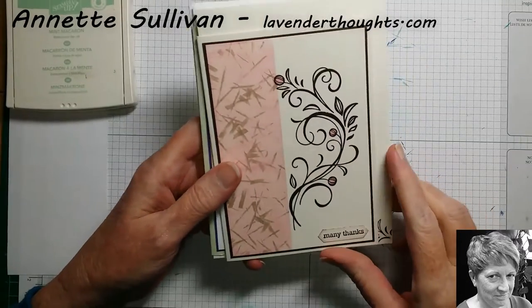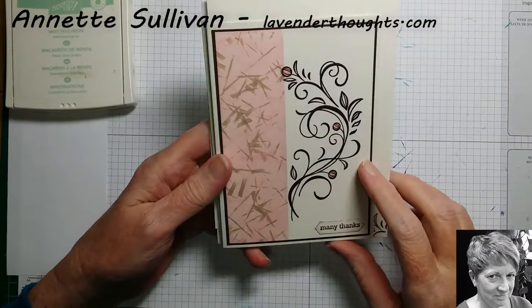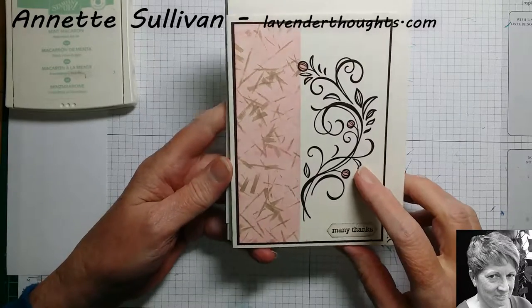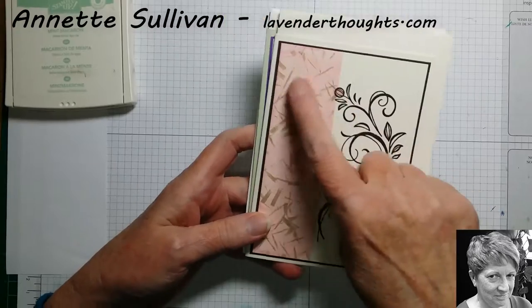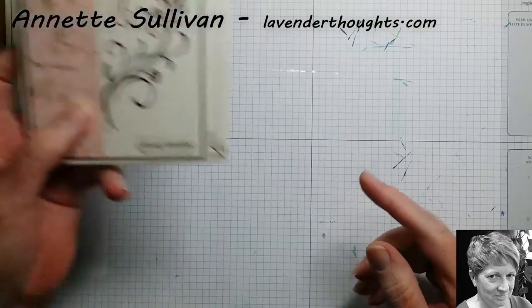Hi, this is Annette Sullivan from Lab & Thoughts. Today I'm here to show you how to create a cool background using some rubber bands. Here's an example of one that I've made earlier. So let's get started.